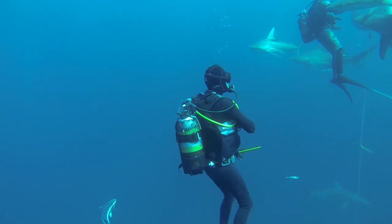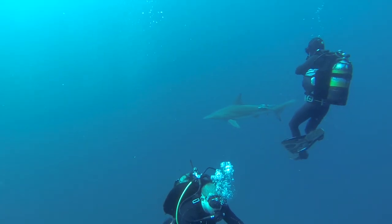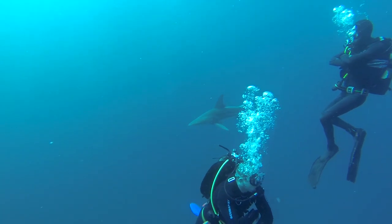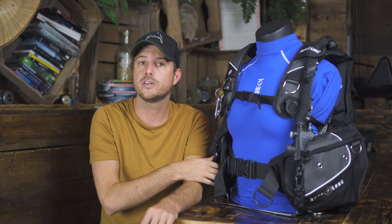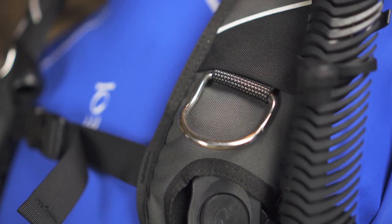Underwater it's easy to change dive position — if you want to swim on your back or on your side it's really easy to do with a jacket style BC. They also tend to have weight integration, and they have big pockets and a lot of D-rings, so it's easy to take accessories with you.